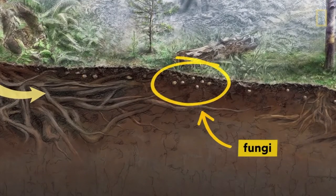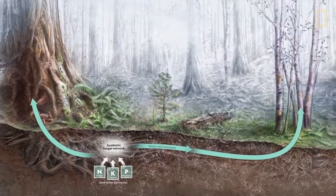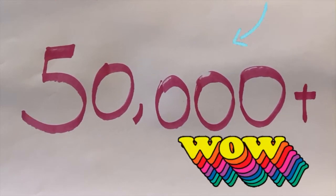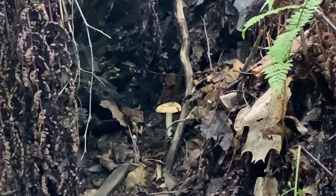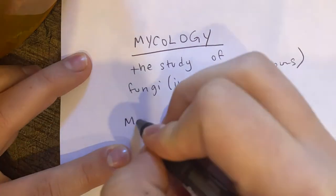Fungi are such an important part of our ecosystem. They create underground networks that allow plants to interact with one another, swap information, and transfer necessary nutrients. There are over 50,000 species of mushrooms, and most of them have not even been identified yet, which means there is a lot of room for you to become a mushroom expert and make amazing discoveries. A mushroom scientist is called a mycologist, and the study of mushrooms is called mycology.